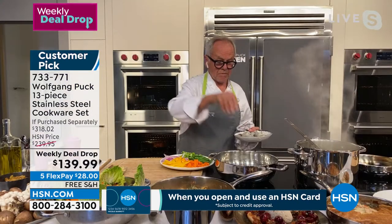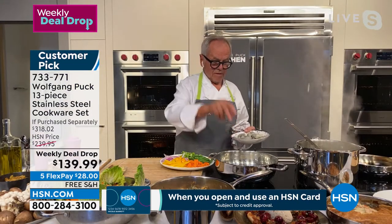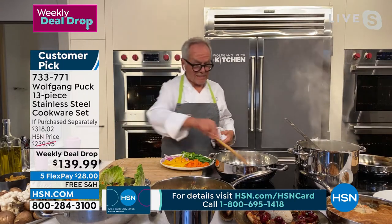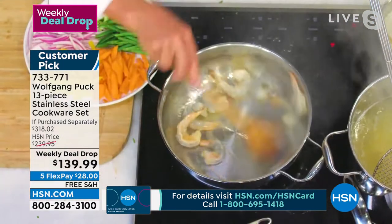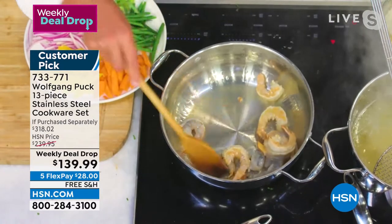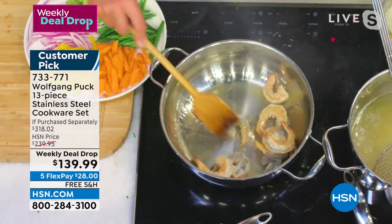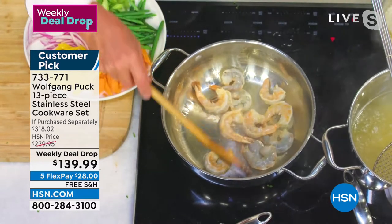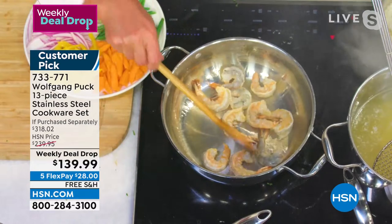Here I have some shrimps. I hear that sizzling in the pan — sizzling hot. And look, nothing sticks. Can you see? And you know how fast it cooks? Look at that. Really hot here. This is an induction cooker I have. And in no time, your shrimps are done.